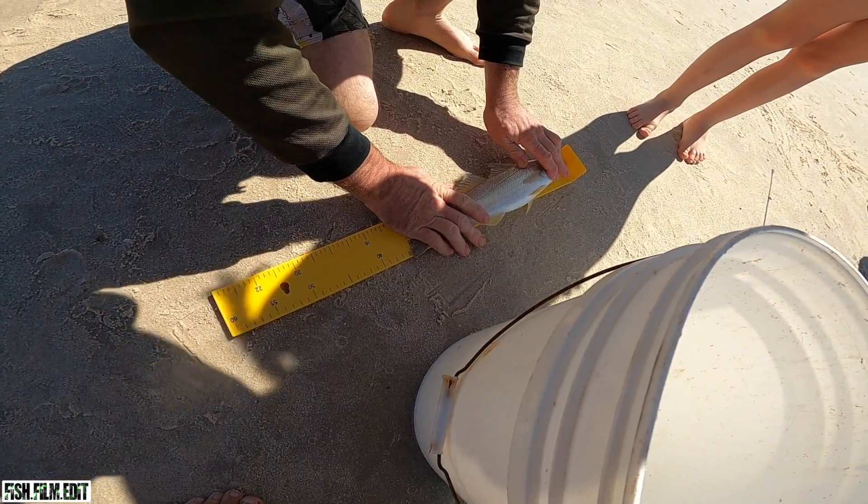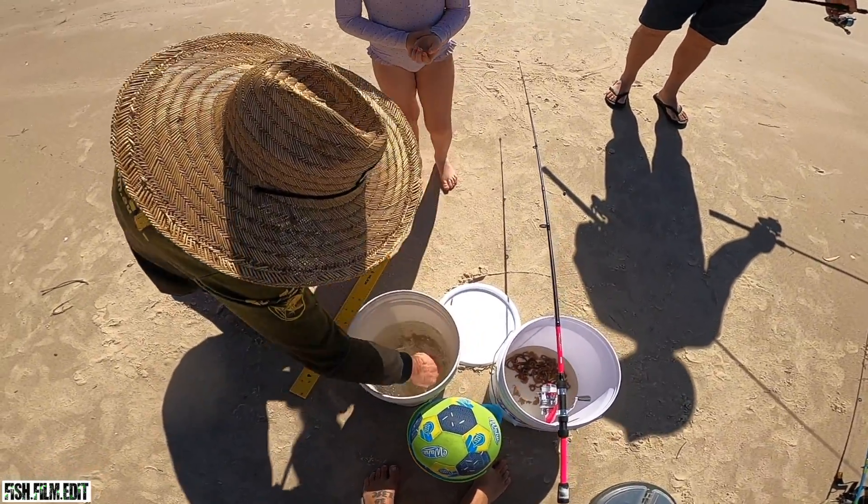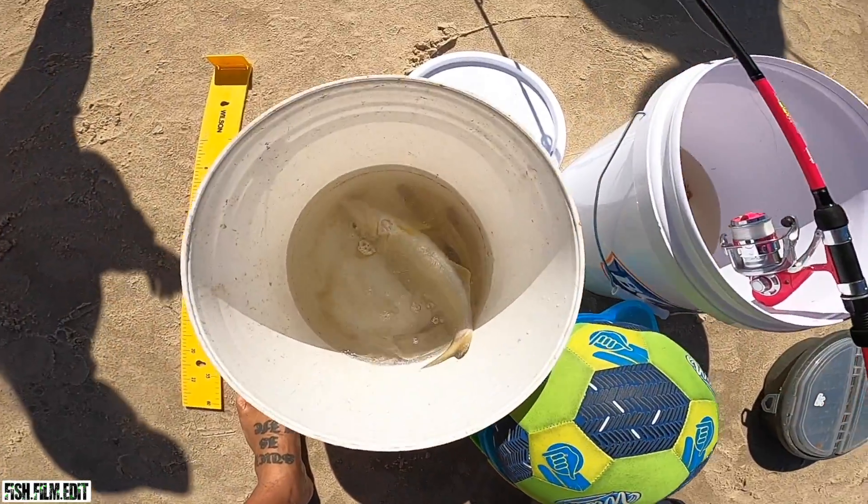36! 36 centimetres! The youngies reckon they had a 37 but not as big as that thing. That's thick - that's a chunk. Good work Grace, it doesn't even fit in the bucket!